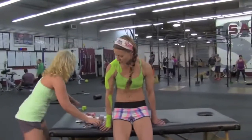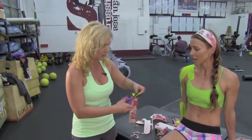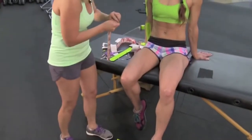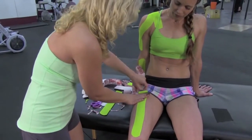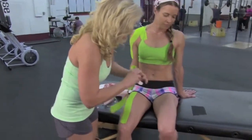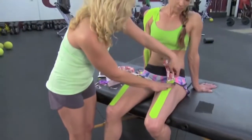Last thing we're going to tape is the quads — for going below parallel in those overhead squats, as well as engaging them on the extension for the pull-ups. Go ahead, have a seat. We're going to round the edges so it doesn't get caught on any clothing. She's going to stretch the skin — go ahead and bring that leg back. We're going to anchor just above the patella and run right up the length of the quads. We're going to give the tape a little bit of a rub to heat the adhesive. Same thing on the other side — she's going to extend her leg back, anchor right above the patella and come right up that quad.